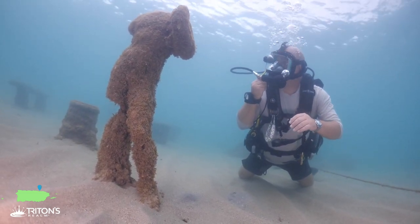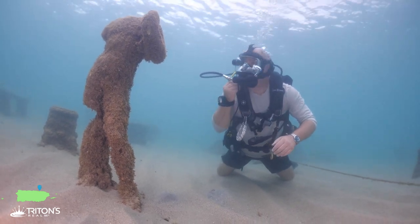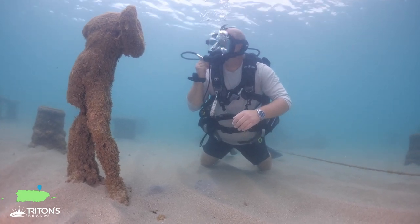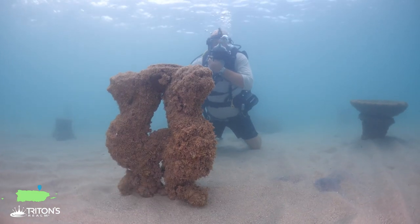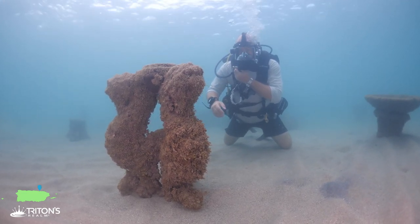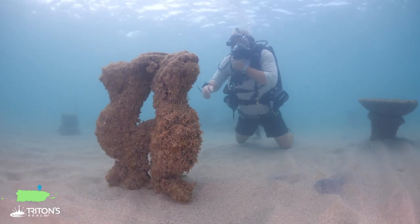This is one of the statues down here in Atlantis. This guy looks like he was really thinking about something but lost his head along the way. We found another statue down here in Atlantis - this one's made on a pedestal that looks like three different seahorses. Just another really interesting thing to explore.